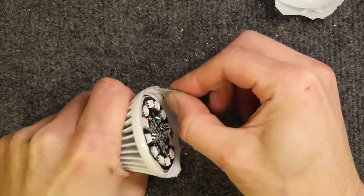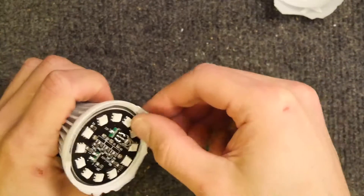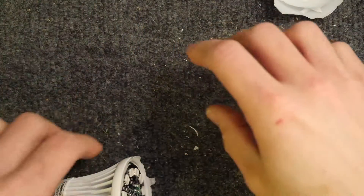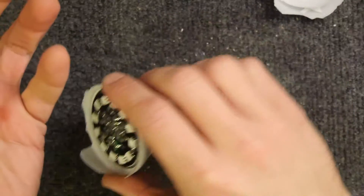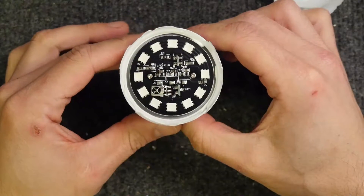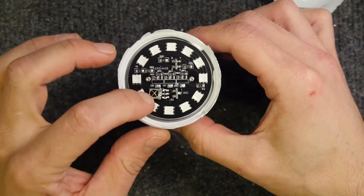I wouldn't advise using your fingers or your unprotected eyes to do this. For that reason I think I'm going to have to take this out and shake it later. So look at this — it's really lovely and I'm really annoyed that I had to break it. There's the infrared receiver.